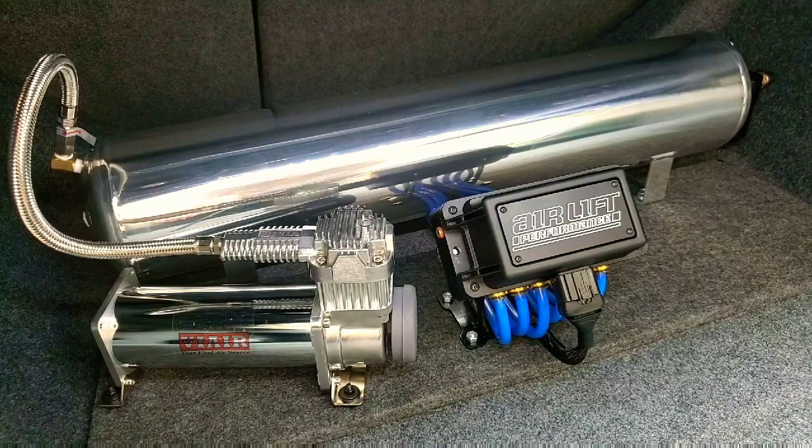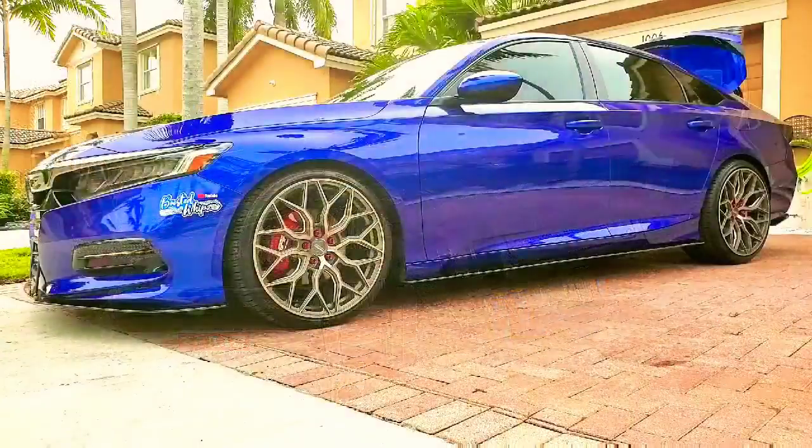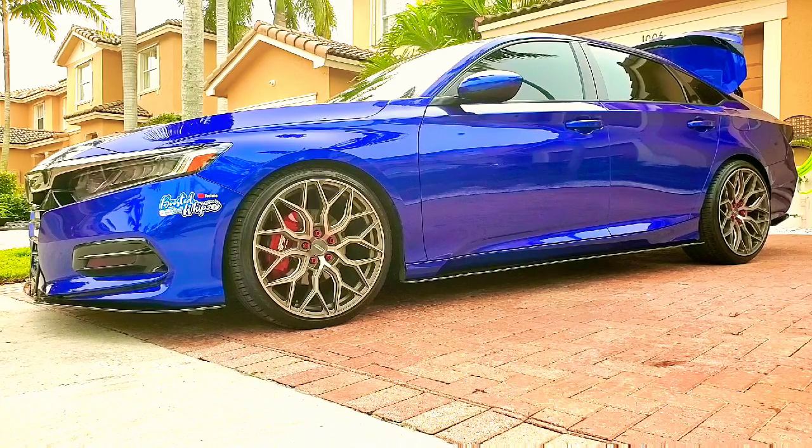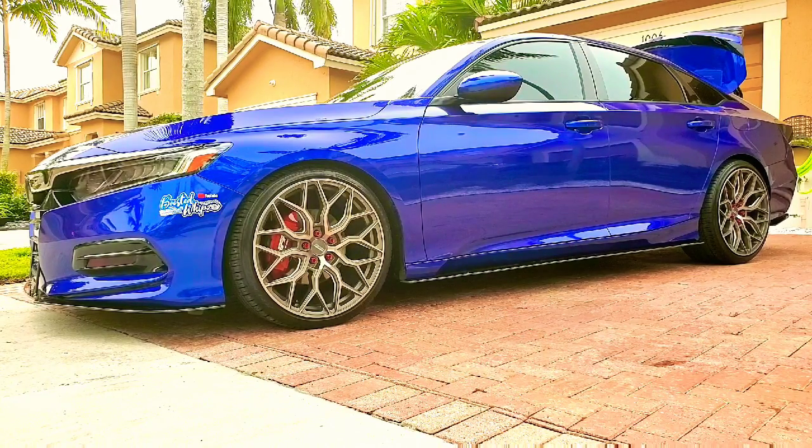So I'm going to show you all five presets so you guys can see the difference between each one and the height, and then we'll wrap this up. This is the first setting — the one at the top — which is your stock height or a little bit above stock height, four inches up. Now I'm going to go to preset two, then three, then four, and then max out and back again so you guys can see it. Without further ado, going to preset two now.